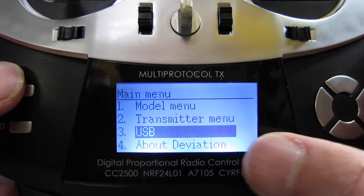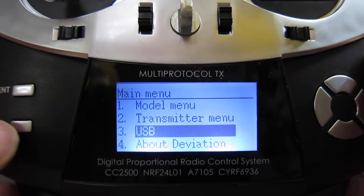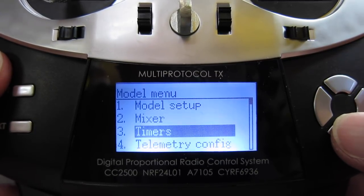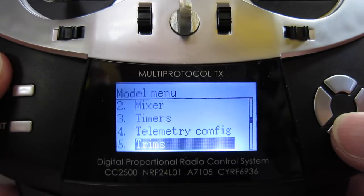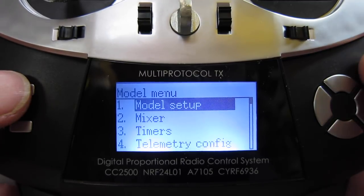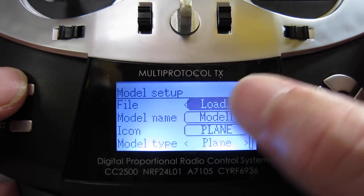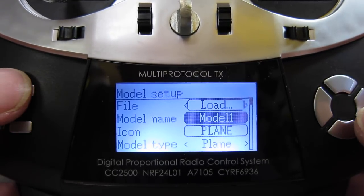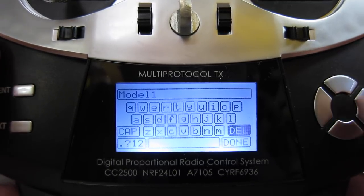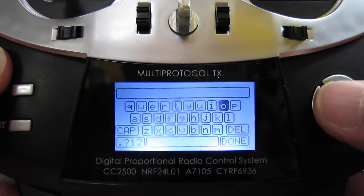Let's go to model menu, then USB — you can connect it to a PC via USB, though I haven't been able to test that out. Back to model menu, model setup — going down through mixers, timers, telemetry configuration, trims, data log, main page configuration, voice configuration. Let's set up a basic model. You can load a file via USB. So let's call it something other than model 1 — go down to delete and delete all of model 1, then set up our own model name.